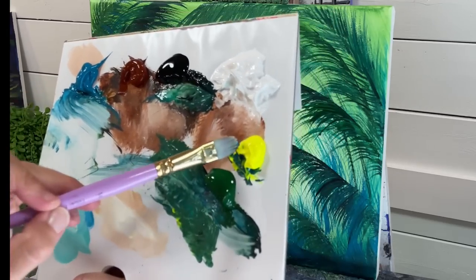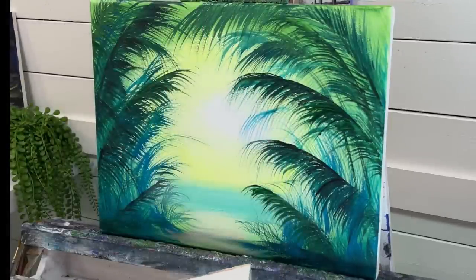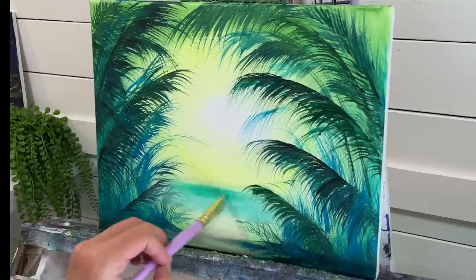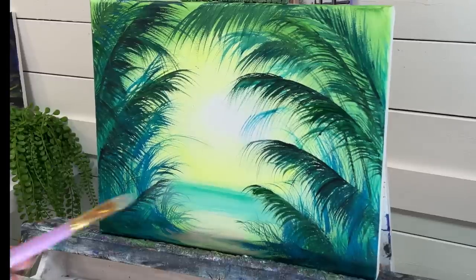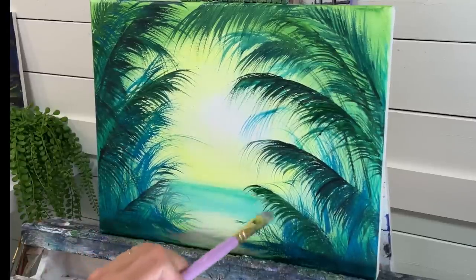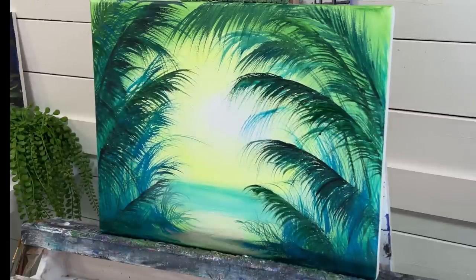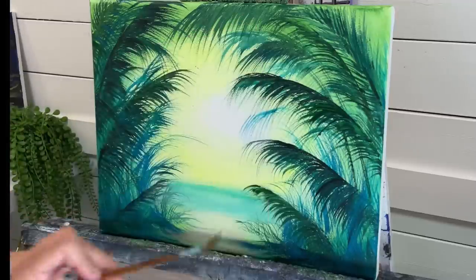I'm going to take a little bit more blue and yellow to give it a little bit of depth in the water out there. Then I'll just tidy up this palm leaf right here.